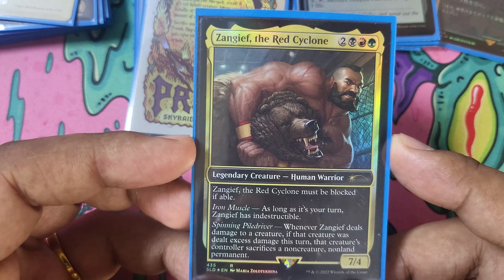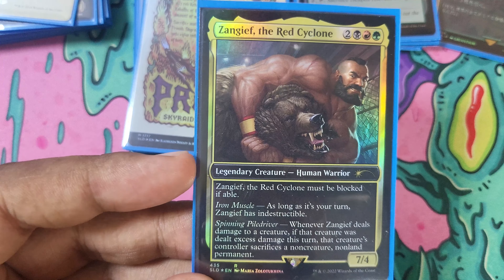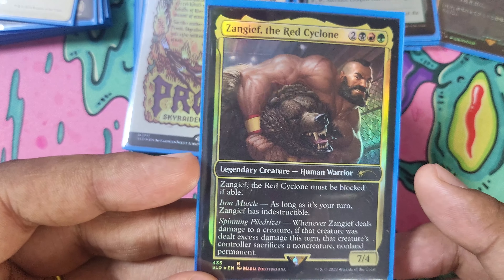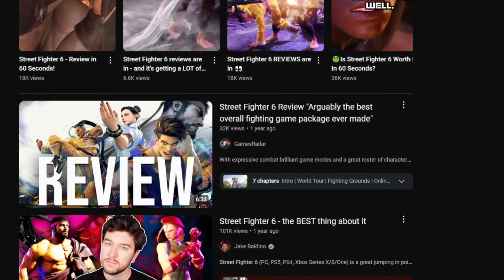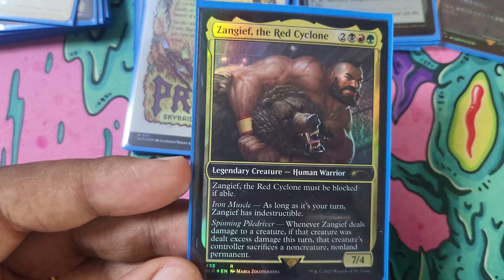Zangief, the Red Cyclone. I love this card. I just picked this up recently from a friend of mine in a trade for the deck. It's not amazing for the deck, but it is Zangief, and I love Street Fighter. I used to love Street Fighter — I haven't played it in years. I haven't played Street Fighter 6. Let me know if I should play Street Fighter 6, I hear it's really good. It does force our opponents to sacrifice things, which is nice.